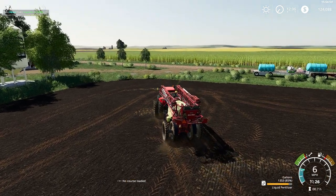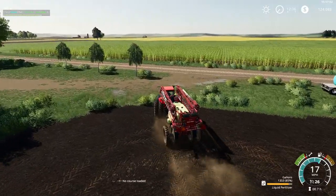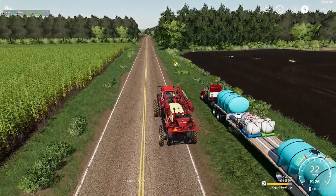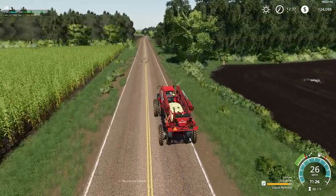So basically we're going to be playing leapfrog with all the implements. This is done. We'll get the 9RX in there, incorporating it all into the soil.